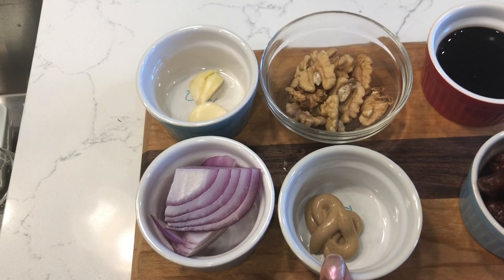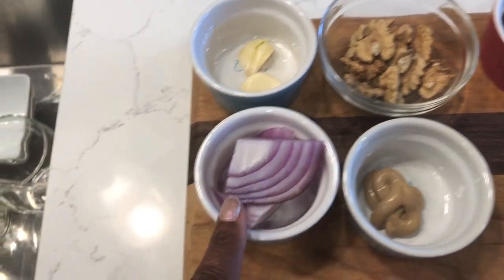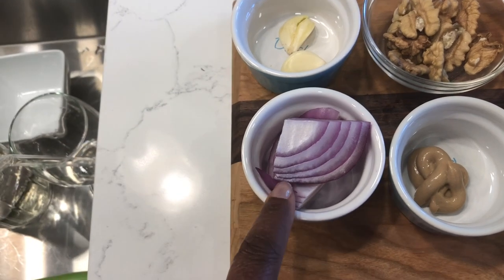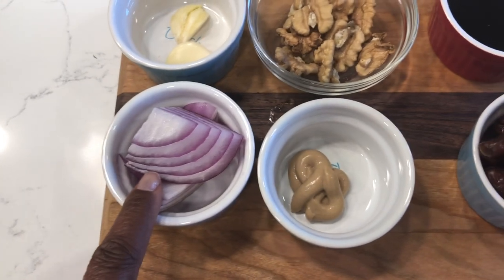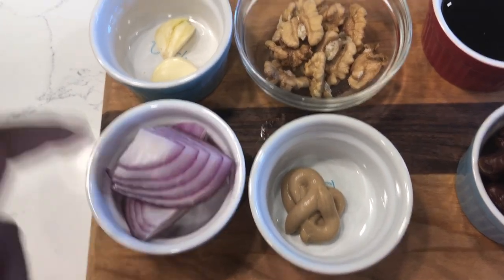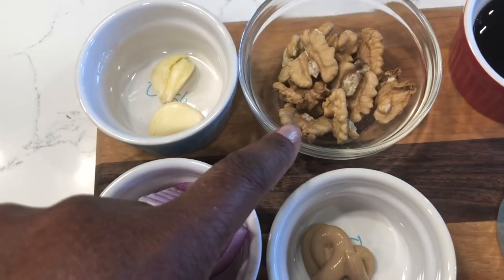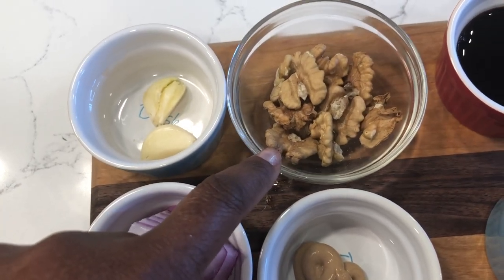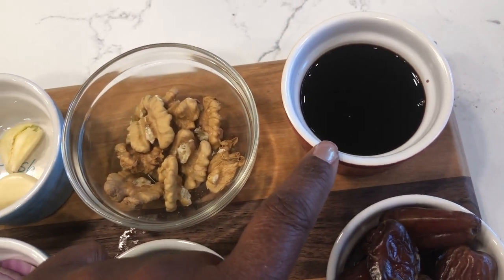We've got a teaspoon of organic Dijon mustard, about two tablespoons of chopped red onion when chopped, two cloves of garlic, a quarter cup of walnuts, and a quarter cup of balsamic vinegar.